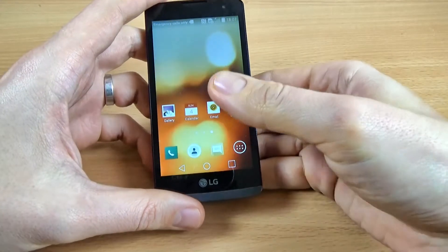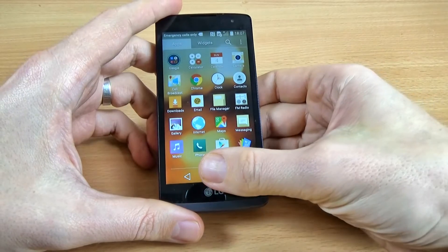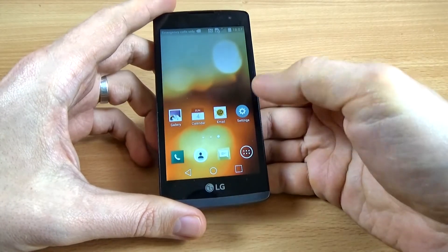Hi guys, in this tutorial I want to show you how to take a screenshot with LG Leon. It is very easy.